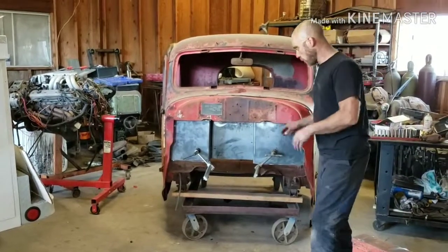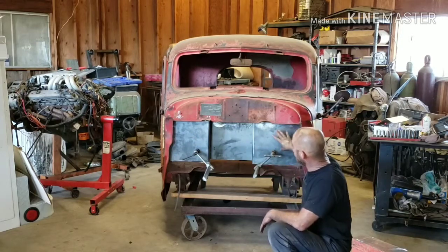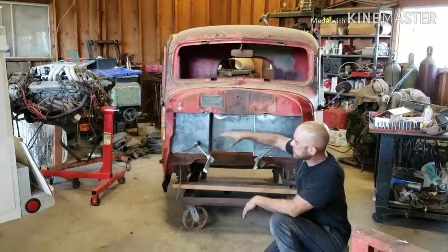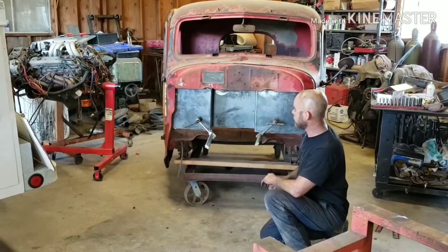We got our firewall put in, our new plate, and you can see the different curves in the cab itself. Justin at 5J Customs has a plasma table, so you take him a template like that and he cuts it out to fit — that's how we were able to make it work like this.